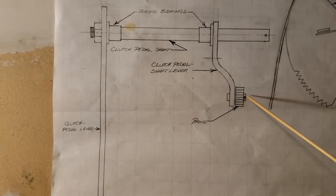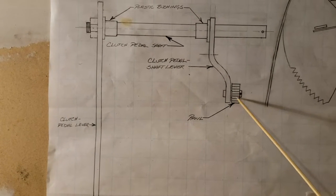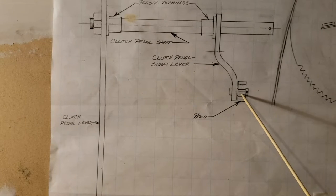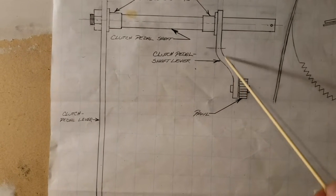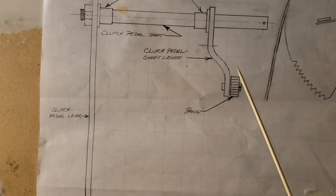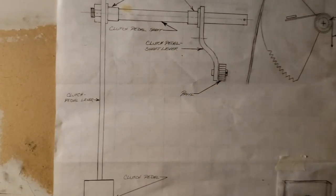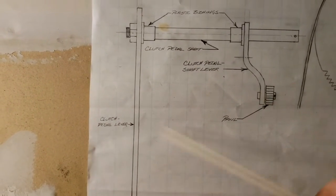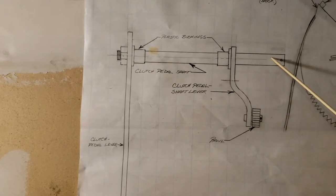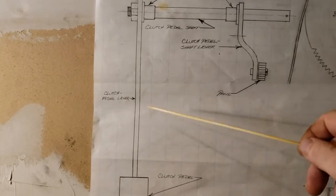The pawl is held in place with an R-clip that goes through a hole at the end of the shaft, and it is spring-loaded with a torsion spring that puts tension between the pawl and the clutch pedal shaft lever, forcing the pawl forward against the teeth of the quadrant.